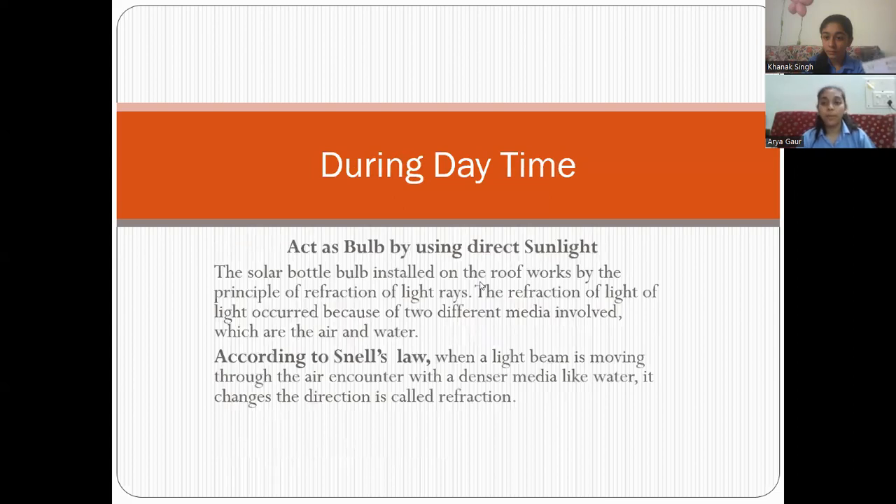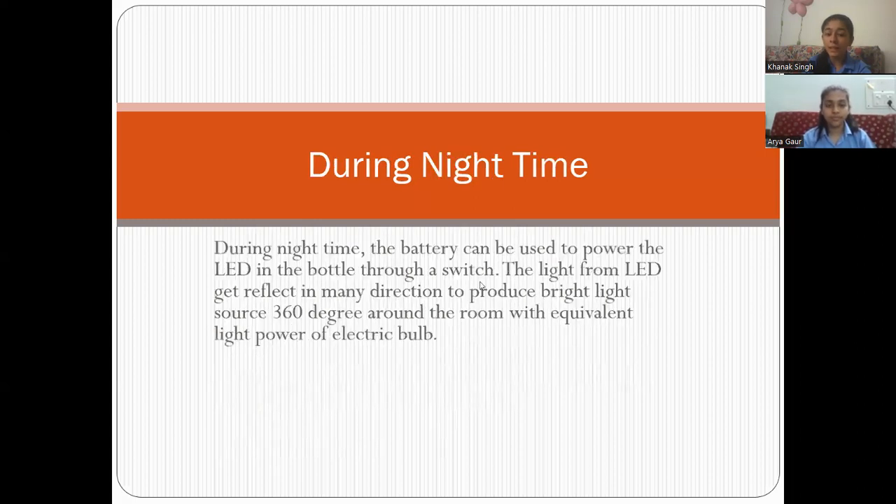Let us know more about the principle during the daytime. The solar water bulb installed on the roof works by the principle of refraction of light. According to Snell's Law, when a light beam is moving through the air and it encounters a dense medium, it will change its direction — that is called refraction. During the nighttime, the battery can be used to power the LED in the bottle. The rays from the LED get reflected in many directions, which help in lighting up the whole room.